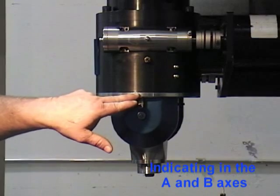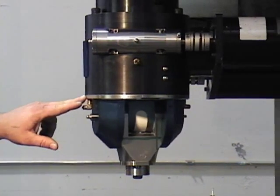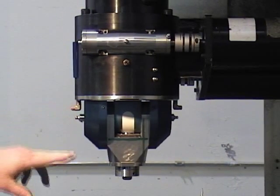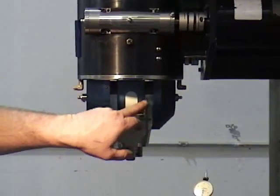Jog the A axis until the F, stamped on the bottom cover, is facing the front of the machine. You will indicate along the spindle block for the A axis here and the B axis here.